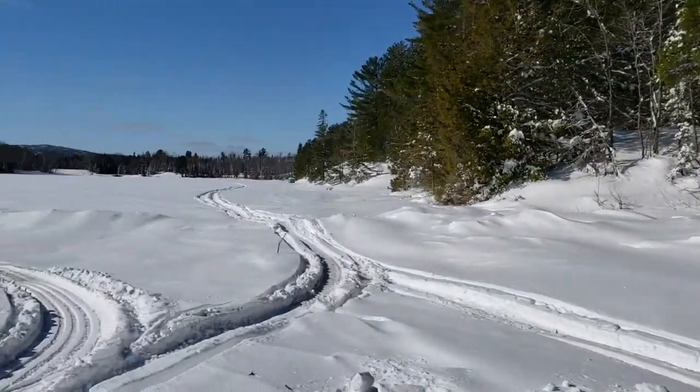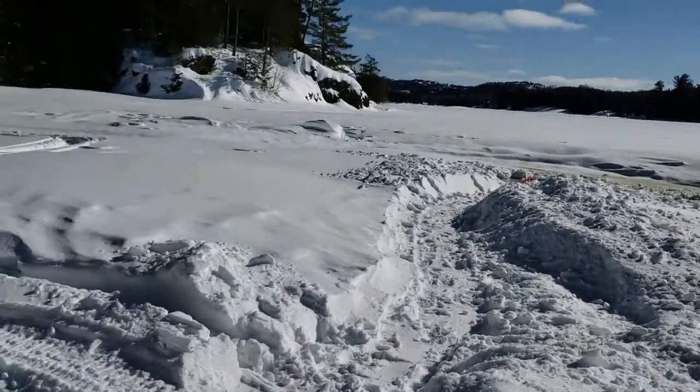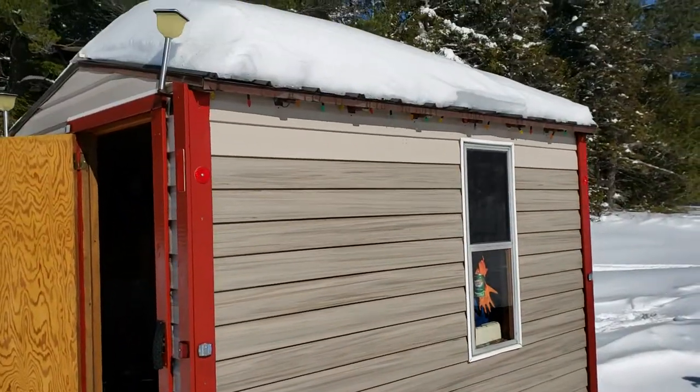We're out at the ice shack and we have some friends in the states that wonder what ice fishing is all about. You come out on a snowmobile or sled, bring your auger, and set up the ice shack.